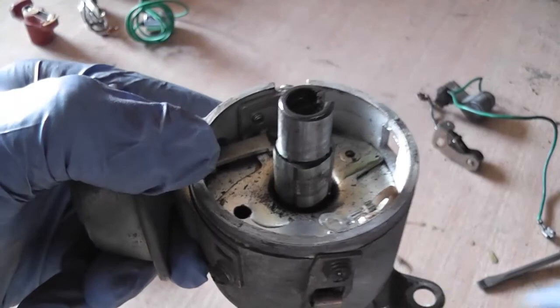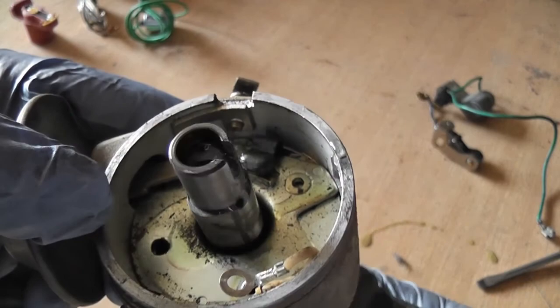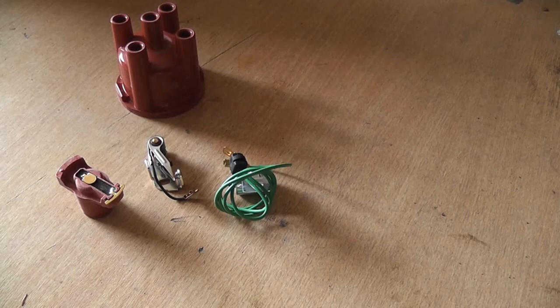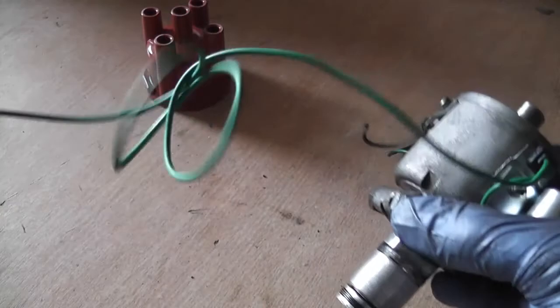With the distributor disassembled like this, there is a little felt pad on the inside of the shaft. That felt pad needs to be impregnated with a little bit of oil - you could use fresh engine oil, that's absolutely fine. I have a new condenser, new points, new rotor arm, and new cap, so we're going to fit all of them. Let's start by putting in our condenser.